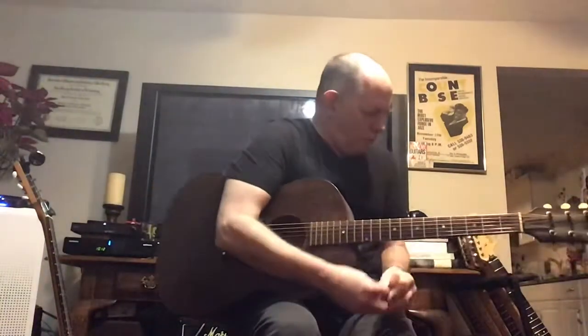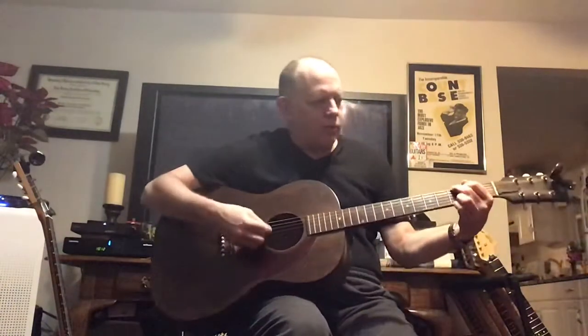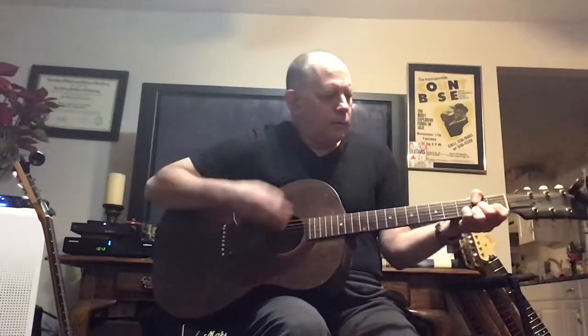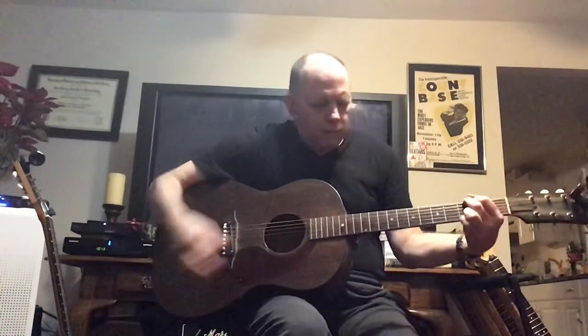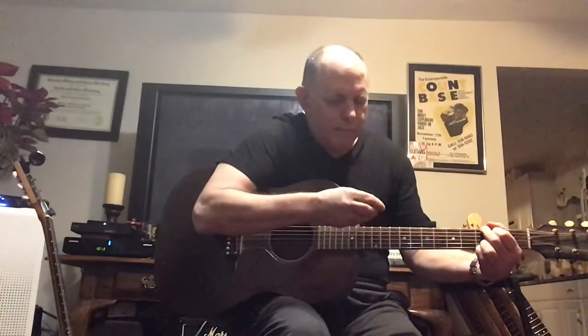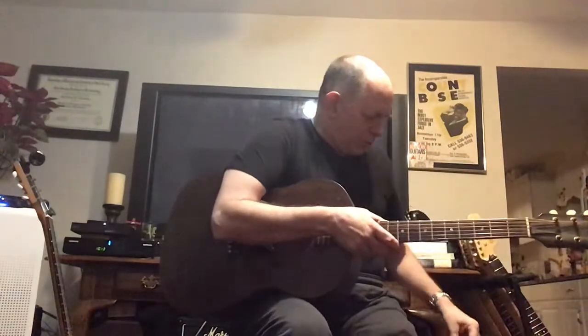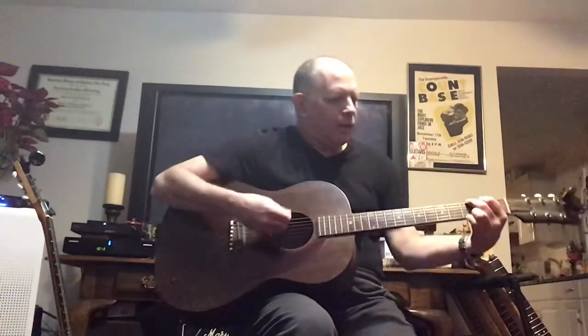However, if I'm going to record, a lot of times I'll go for a heavier pick so I don't get as much string noise. That was the titanium pick I mentioned earlier — those were like five dollars a piece. I also found these Tortex white picks, which are pretty good too — a little thick.